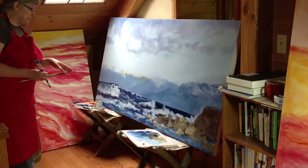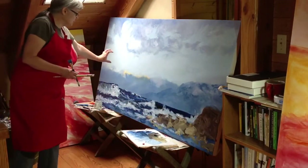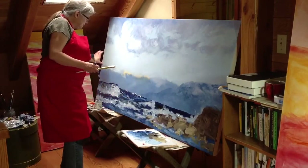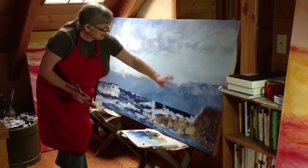I'm going back in to work on the mountains and the clouds over top of the coastal range.